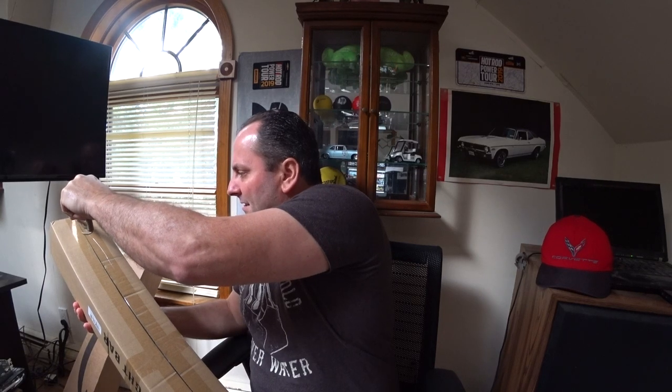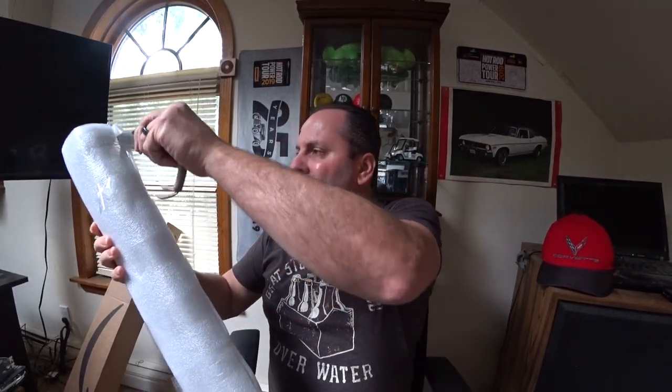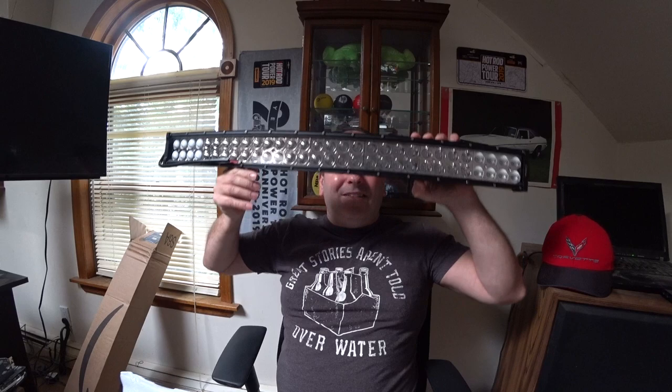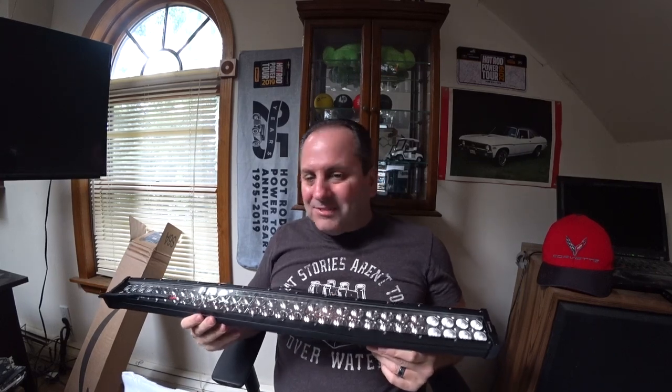Alright, so let's get into this. There we go — it's in plastic, keeping this thing nice and safe. Alrighty. I'm gonna place that down. Envision this mounted on top of the Hammerhead go-kart. I think it's gonna work out great. It's gonna give me a ton of light, and it's really gonna work well in the woods out back, because we're all making a track behind the house. So this should be an absolute blast.